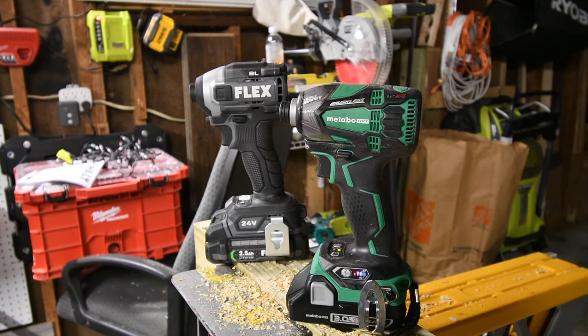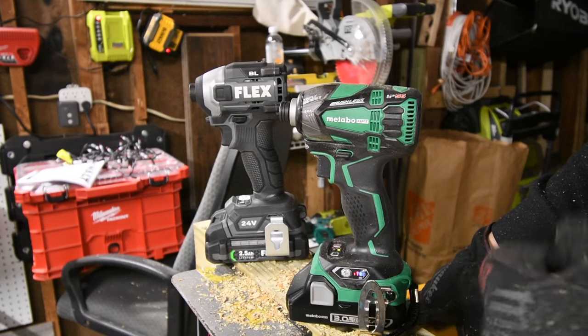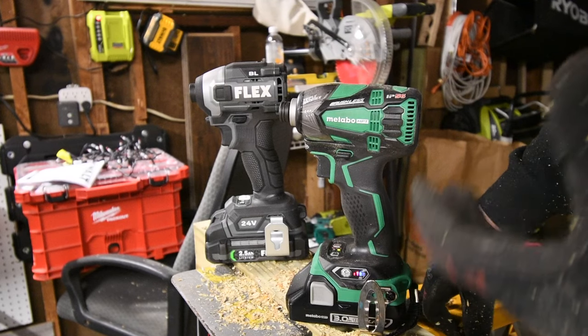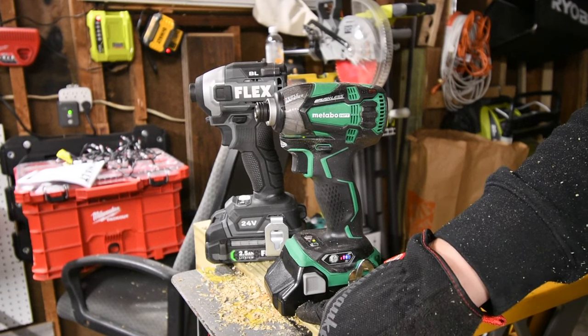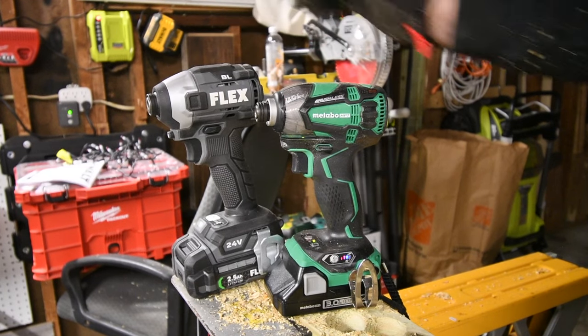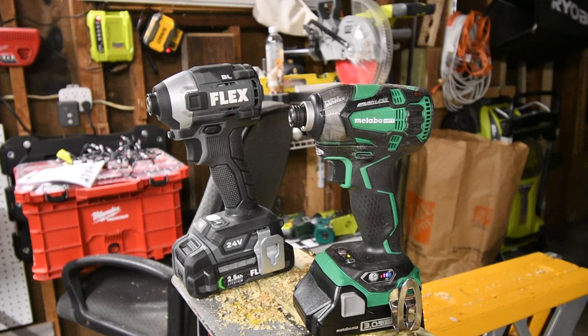These are low amp-hour batteries, and we will do further tests in the future with bigger amp-hour batteries, because everyone knows that with a bigger battery you're able to do harder tasks. I just need to get a couple more batteries for the Metabo since I only have two 3 amp-hour batteries. That's pretty much it, guys. I hope you found this video helpful and entertaining. Please like, hit the bell button, and subscribe to the channel. This is Dave Nicholas — thank you for tuning in, I'll see you guys next time.